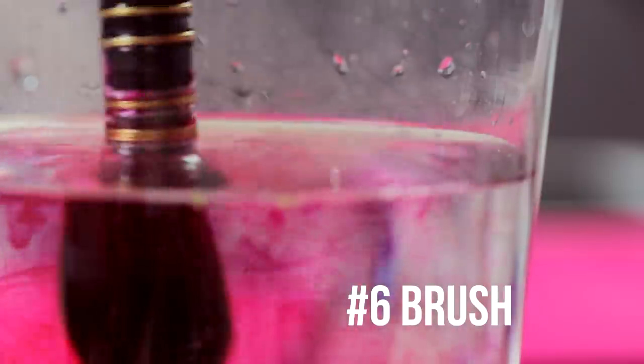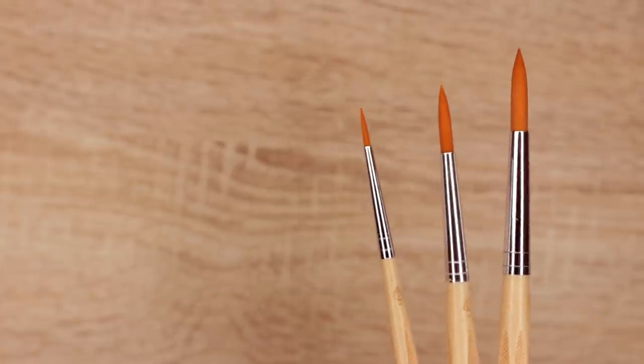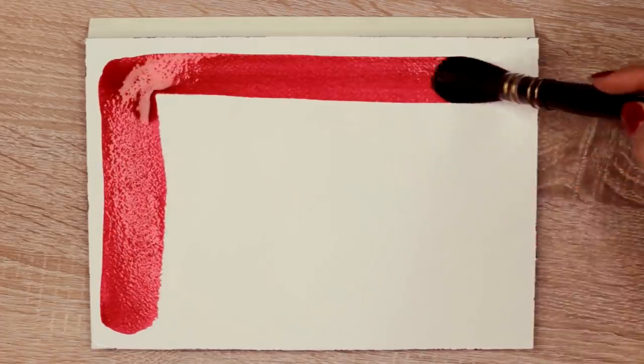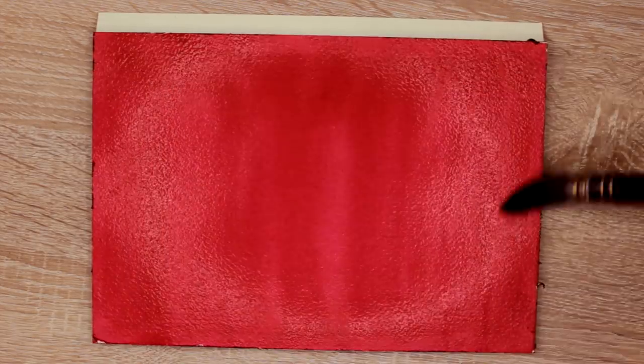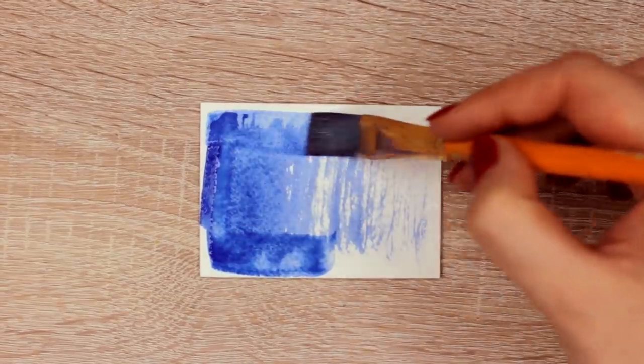Number six is the different sizes of brushes. When I started out, I just bought a set of three watercolor brushes that were almost the same size, and this made it very difficult to color a bigger area on the paper. For some reason, it never even occurred to me that a bigger brush would help me so much more. But even with a bigger brush to color a larger area, it can still be very frustrating if the brush can't really hold any water.